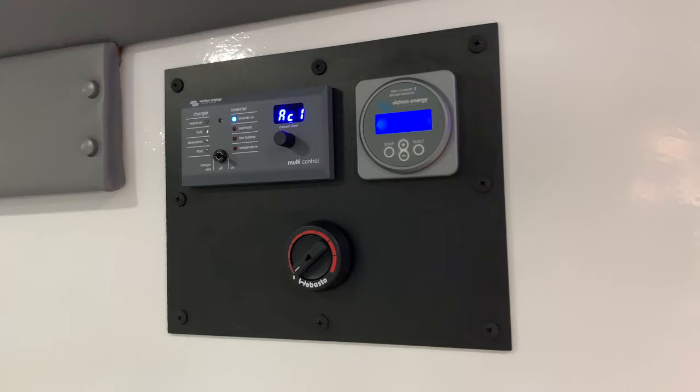The unit also has a built-in Webasto heater that runs off the fuel tank of your vehicle.